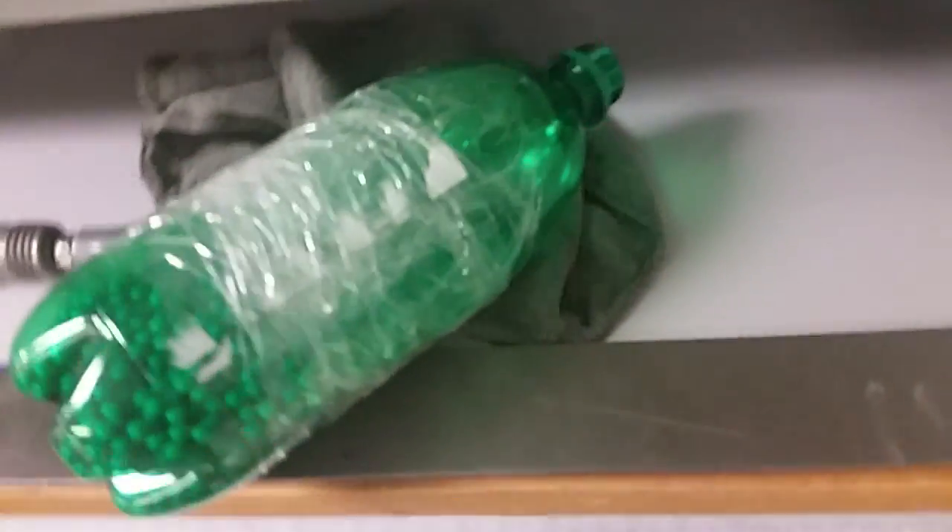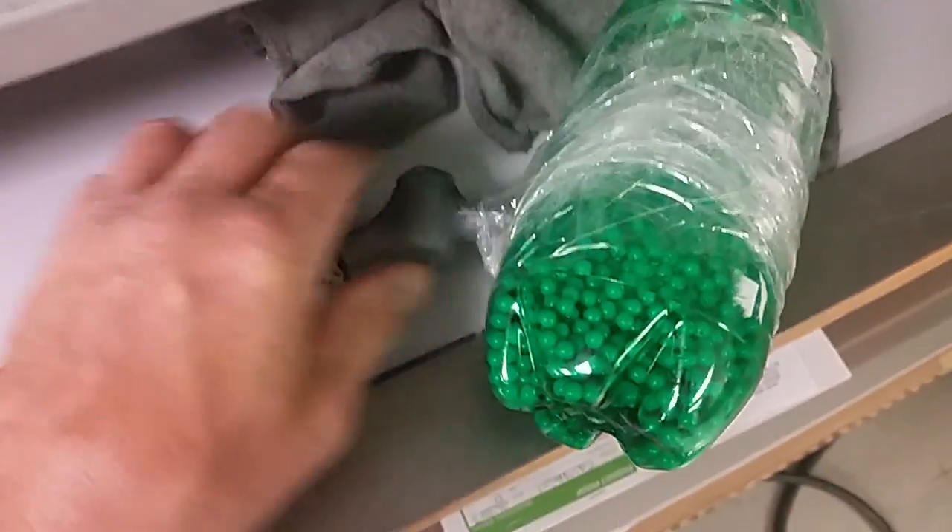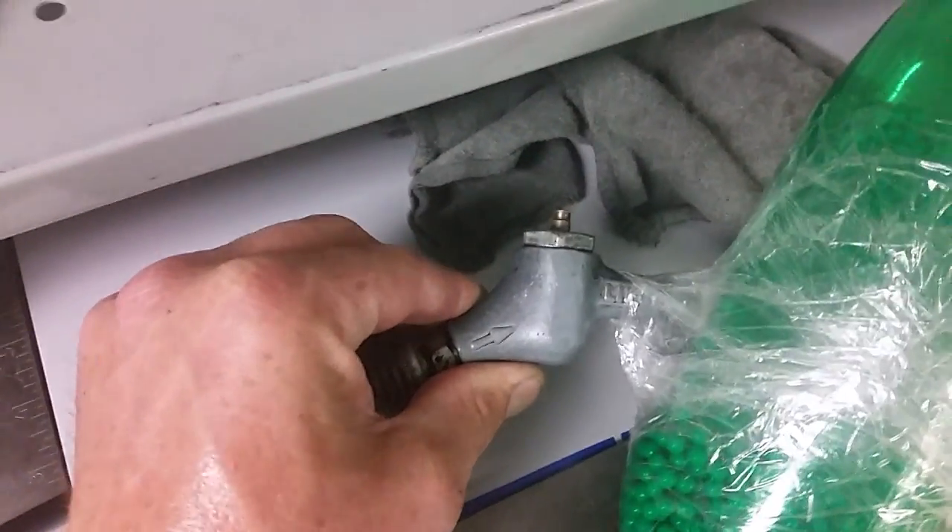Well, I'm bored at work today, so I made a machine gun out of a pop bottle. An air blower.